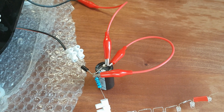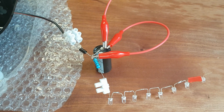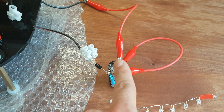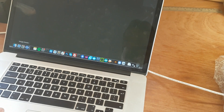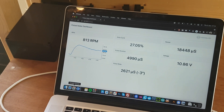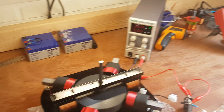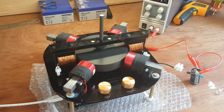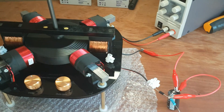I short-circuited the generator output, skipping the LEDs and the 100 ohm resistor, so it just goes through the capacitor, the diode, and back in a loop. That causes a significant slowdown — we're at 800 RPM and I had to increase the voltage to 36 volts just to keep it going. But as you can see, I can short-circuit it this way without making it stall.